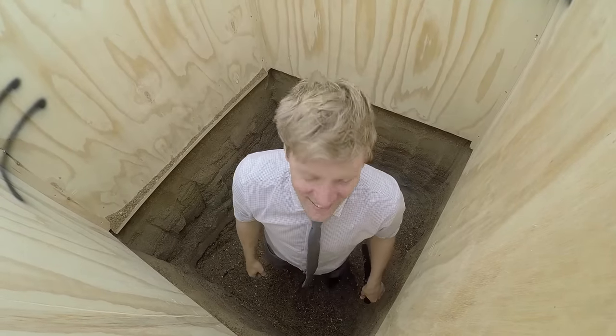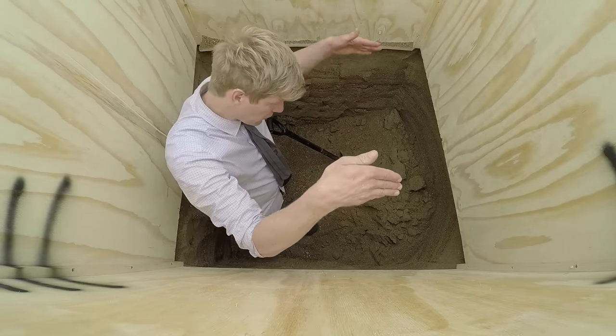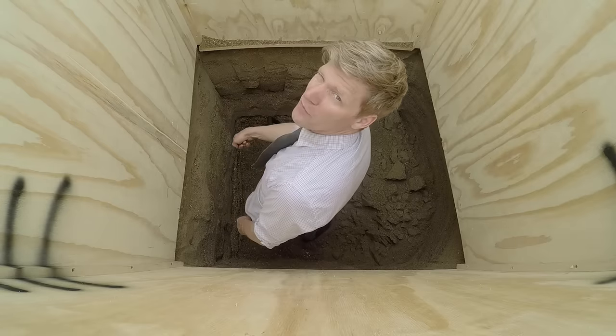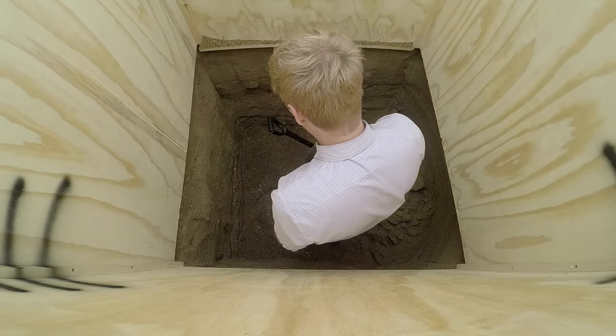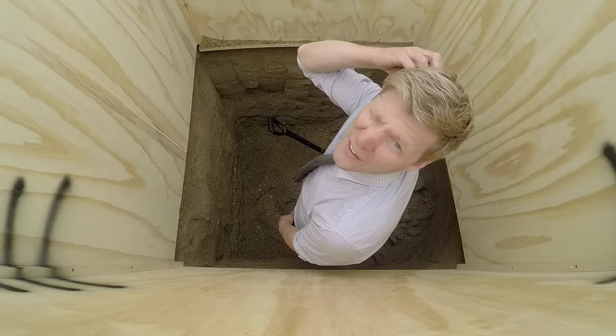Getting deeper. Right, I've had a bit of a collapse — literally just as we were going to slot the sides down. So I think we'll do this back one first to stop that one going, and then hope and pray that doesn't happen again.